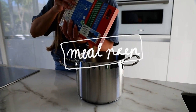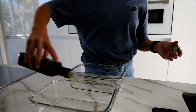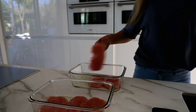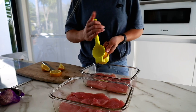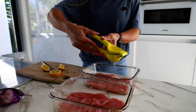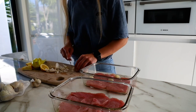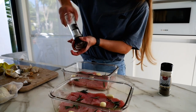Meal prep. When I'm cooking, I almost always make more than what I plan to eat, because that doesn't take any extra time or extra dishes and it helps me make better choices during the day. Here I was cooking a bunch of rice, oven baking some chicken, and making a green juice. I kept everything I didn't end up eating in the fridge.